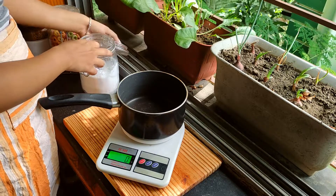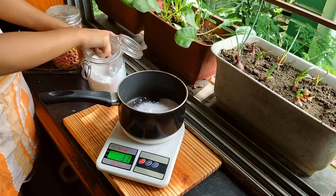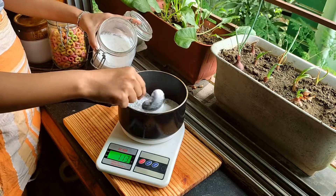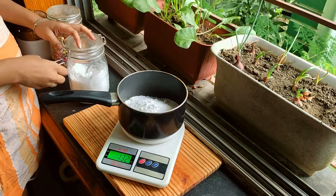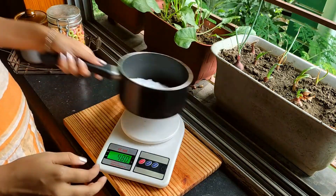This recipe requires a heavy bottom pan or a non-stick pan, because you're dealing with caramel and caramel can be very stubborn — you don't want to mess up your pan. I've taken a non-stick pan and around 130 grams of powdered sugar. I prefer powdered sugar because it melts evenly.